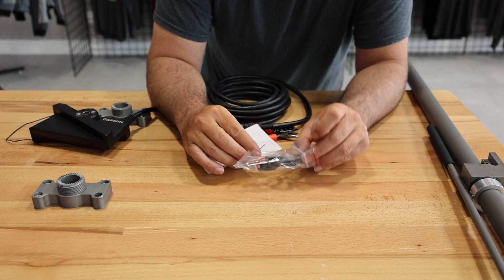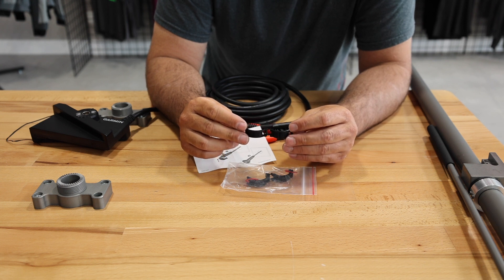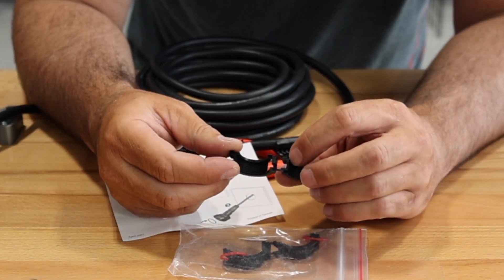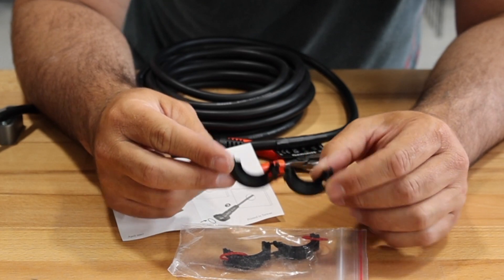Garmin includes two of these — we call them split nuts, which is what Garmin calls them. They're kind of like the old model toys you had when you were kids that you had to put together. There are two little legs right here that are connecting the nuts, and we're going to show you how to do this.